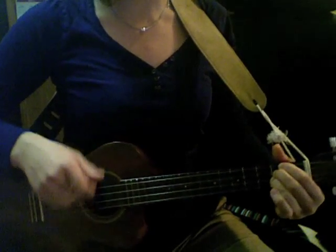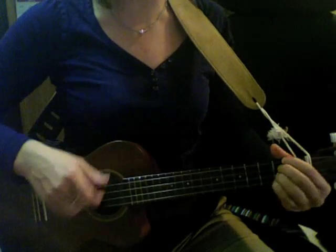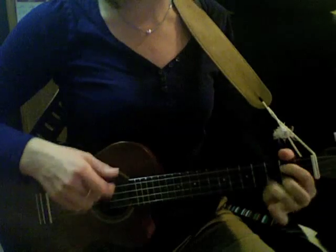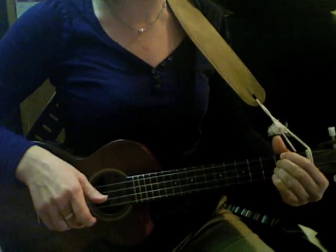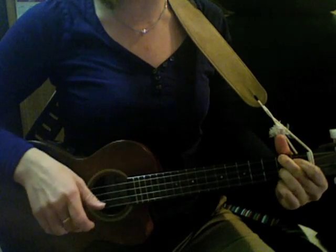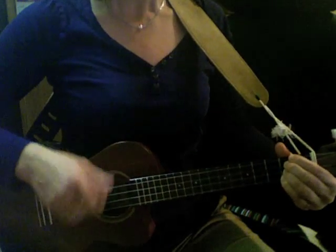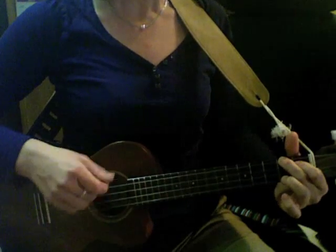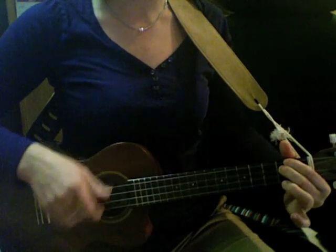Goodbye, so long farewell, my friends. Goodbye, so long farewell, dear. We'll see you soon again, my friends. Goodbye, so long farewell, my friends.